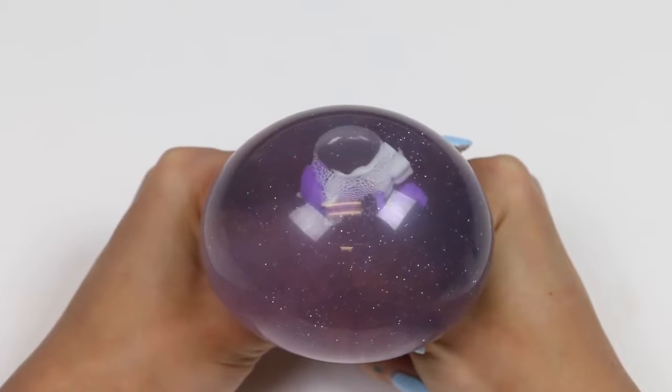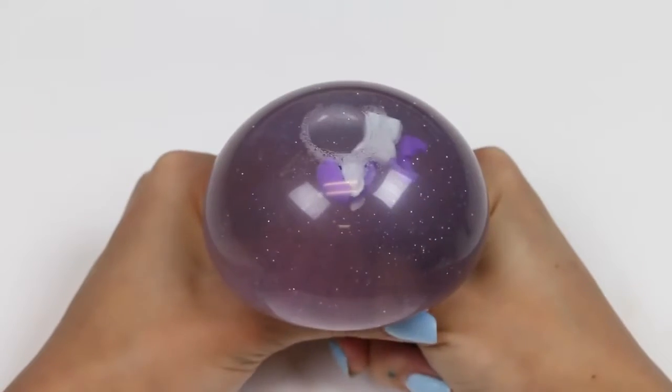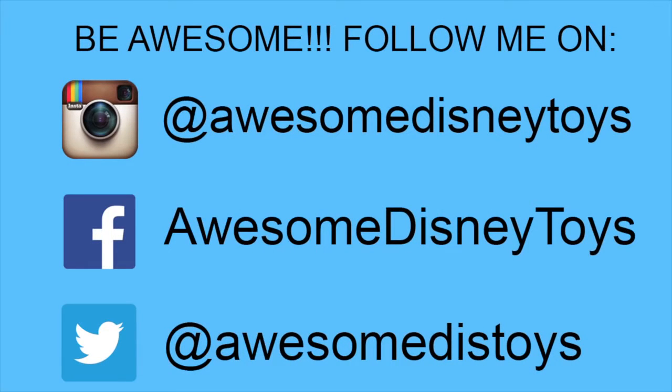Well, this was a lot of fun! I hope you guys enjoyed this video! Don't forget to subscribe to see more! Thanks! Also, if you haven't done so already, be sure to follow me on Instagram, Facebook, and Twitter — the links are in the description box below!